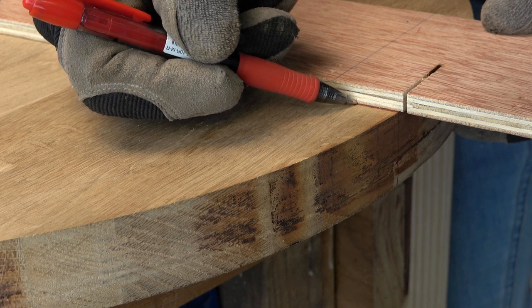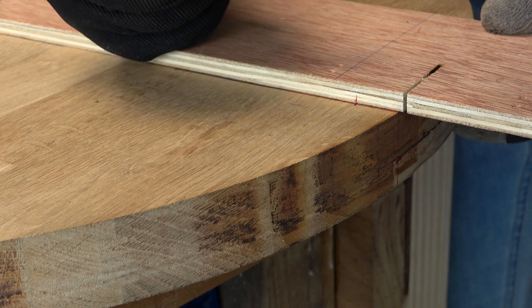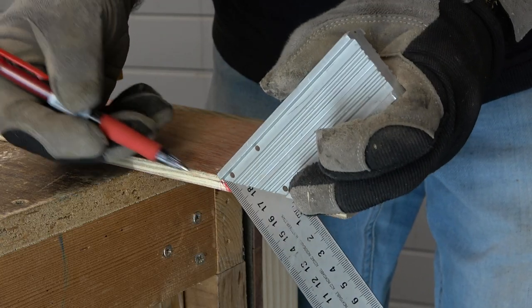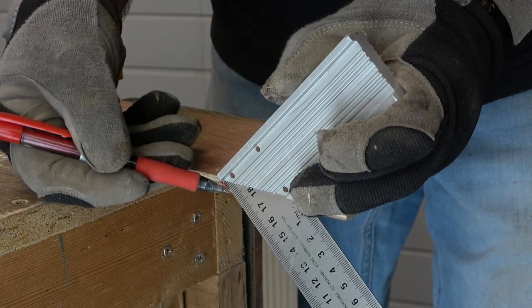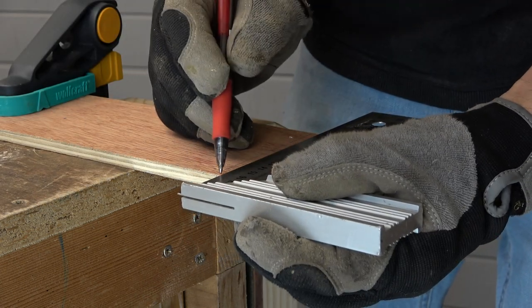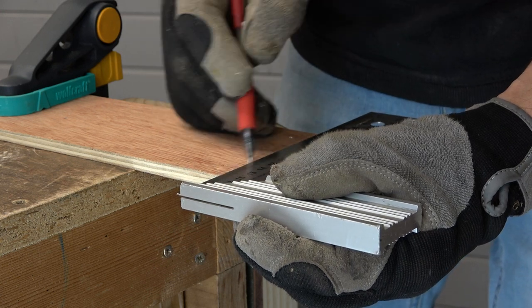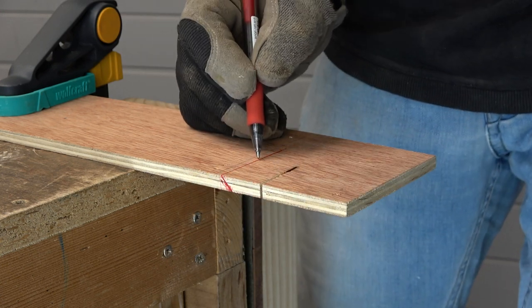I take this mark to the circle cutting jig. I have to take into account that the cutting blade has to be from the mark to the outside of the wooden circle. I draw the angle and I draw the cutting line.